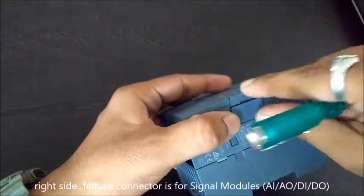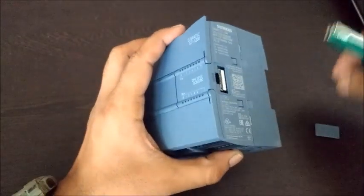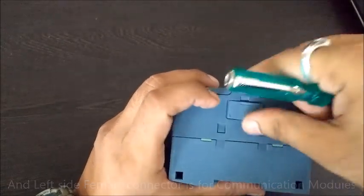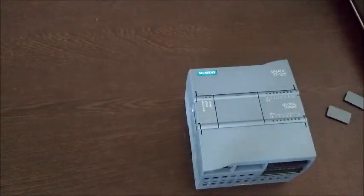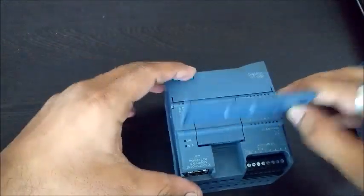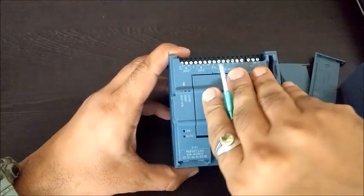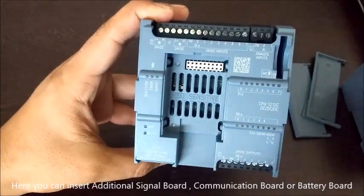The right side female connector is for signal modules like analog input/output and digital input/output. The left side female connector is for communication modules. Here you can insert an additional signal board, communication board, or battery board.